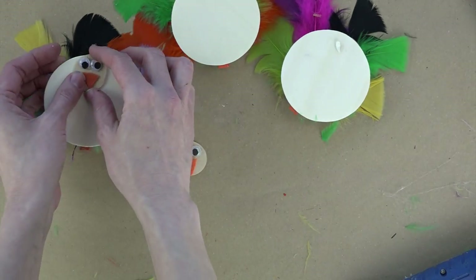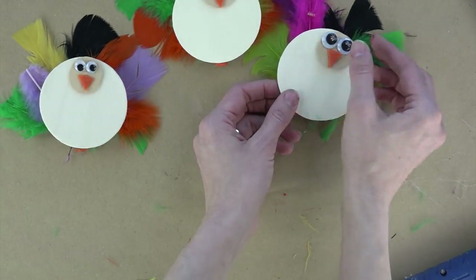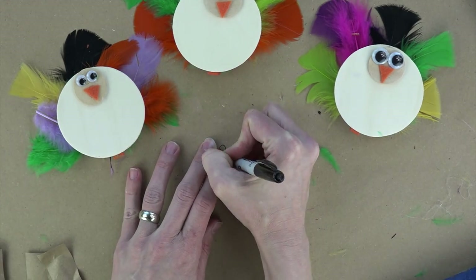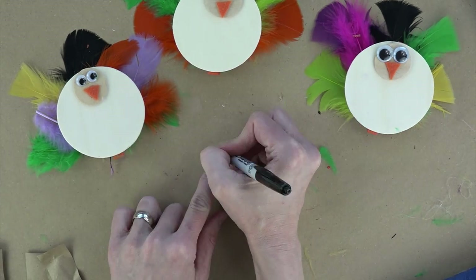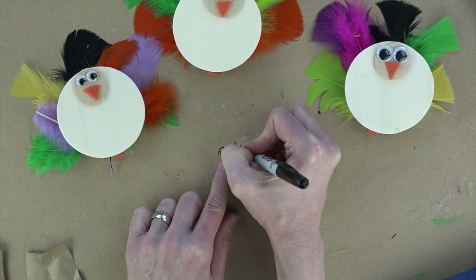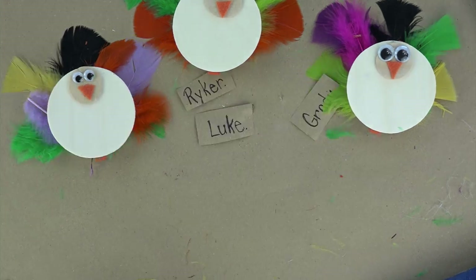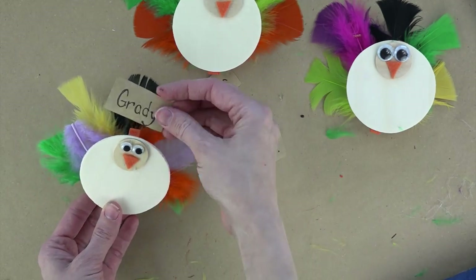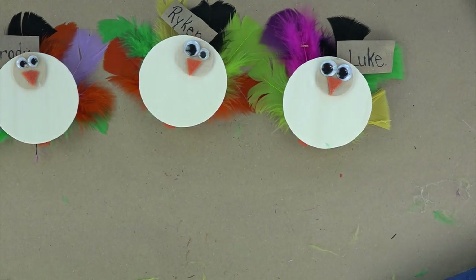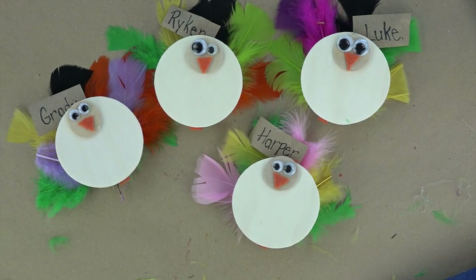You can place them crooked, you can place them straight — it doesn't matter. Once those are dry, you're going to need name tags unless you just want your kids to already pick out whichever one. I just got a brown piece of paper, wrote names on it, and then opened the clothespin and attached it to the top of the turkey. Everybody has their own, everybody knows where to sit. They can always move and sit somewhere else — kids! And they feel personalized just like at the adult table.